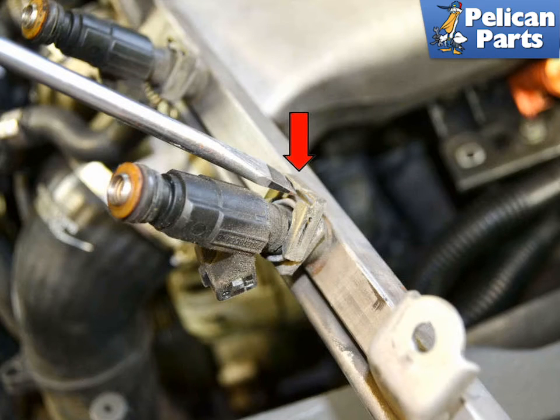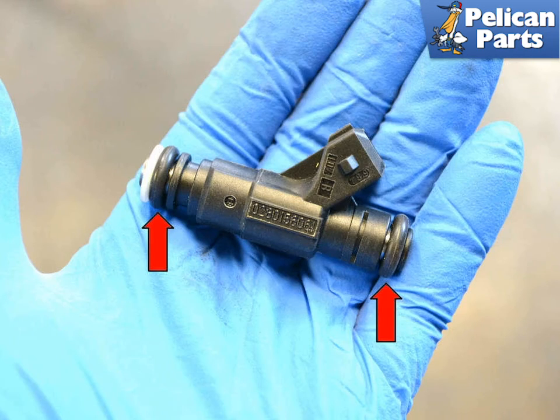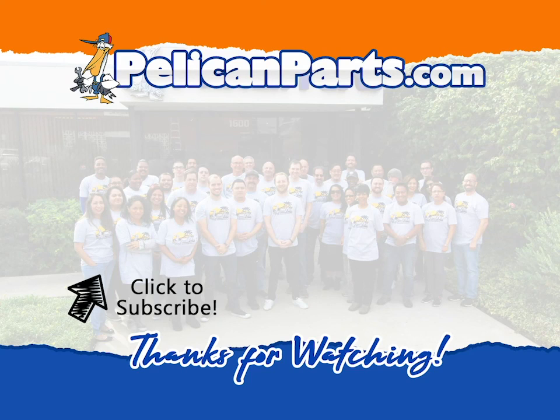The injectors are held on by metal clips that can be pried or pulled off the rail (red arrow). Remove the injector from the rail by wiggling it out — it's just held in by the o-ring (red arrow). New injectors come complete with new o-rings. Apply a small amount of lithium grease (red arrow) and reinstall. Installation is the reverse of removal. Thanks for watching — be sure to subscribe to our channel and check out another video in this series.